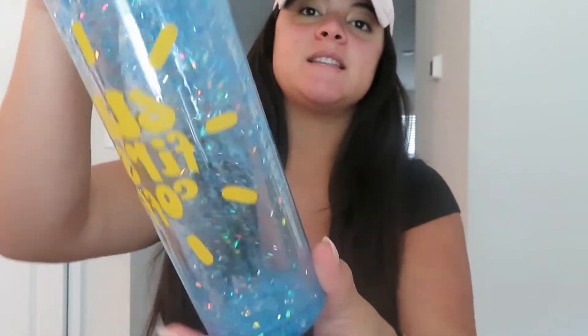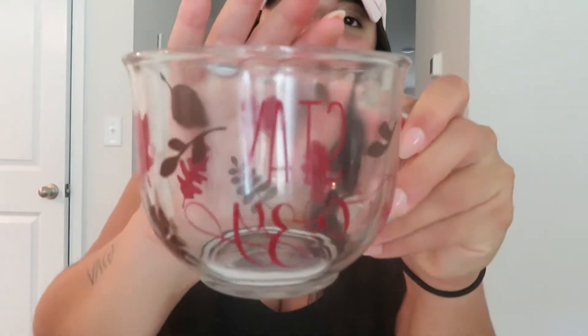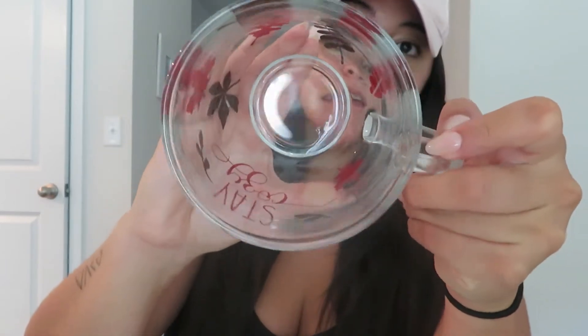I wanted to show you guys real quick what I have on my Etsy shop so far. This is my hot and cold skinny tumbler — on the side, and the front says 'But First Coffee' in the shape of a sun. This was obviously a summer cup with blue glitter — my prototype — so I'm keeping it for myself. It is available for sale on my Etsy made per order. And then this is my fall mug — it's a glass mug that says 'Stay Cozy' with fall leaves all throughout the cup.